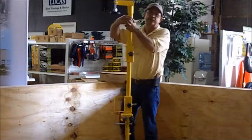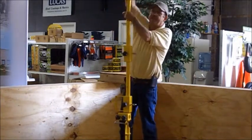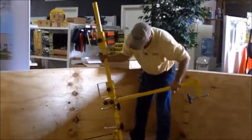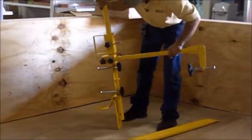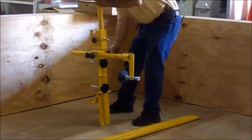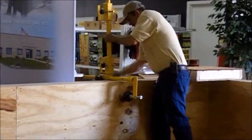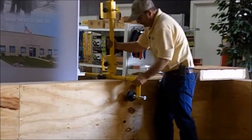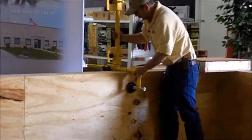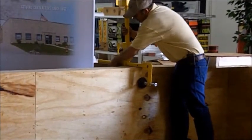Take your clamp out of the post, slide it into the clamp socket, and then set it up on the wall. You'll want to set it down so the clamp is just riding on the top of your parapet wall. Push your clamp in snug and then lock it in place.